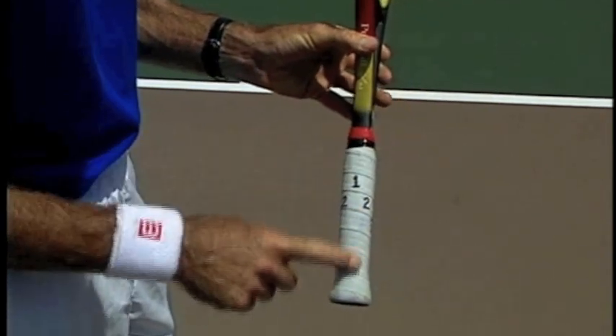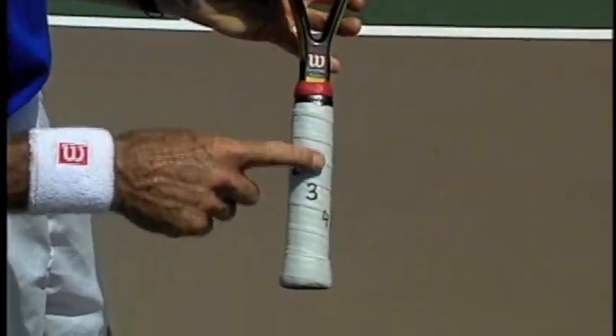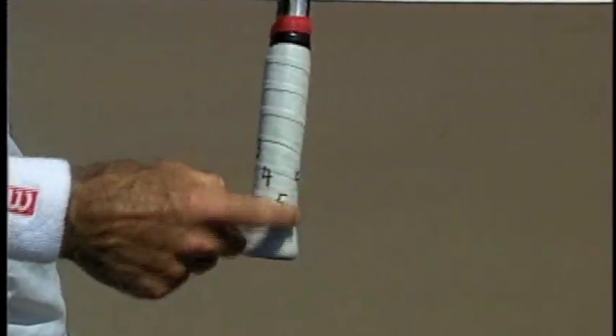We're going to give those sides numbers. Starting on top, we've got number one. This little bevel on the side is number two, three, four, and then five's on the bottom.